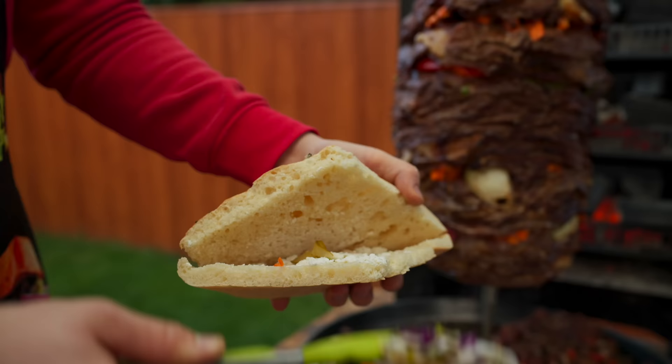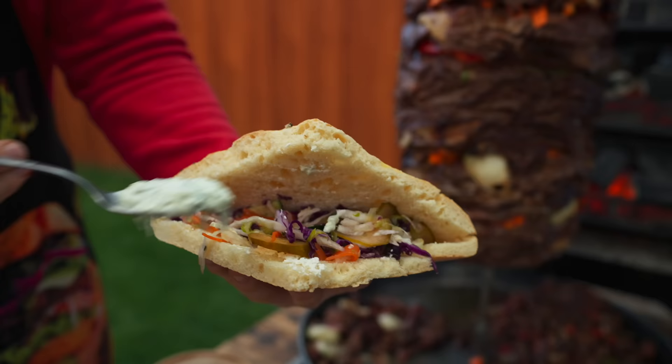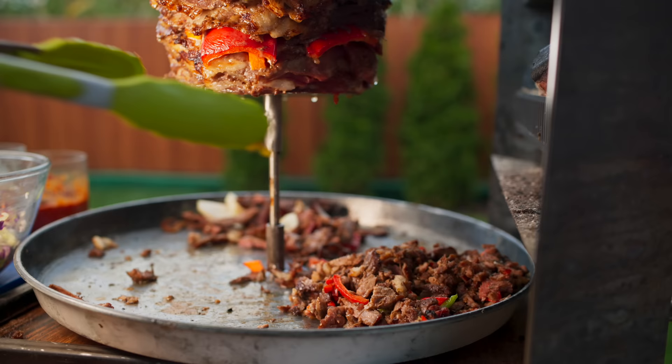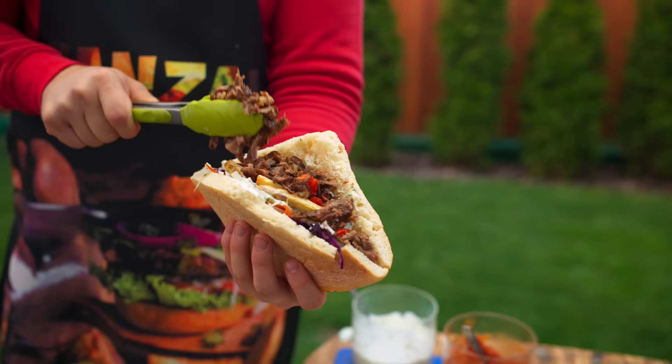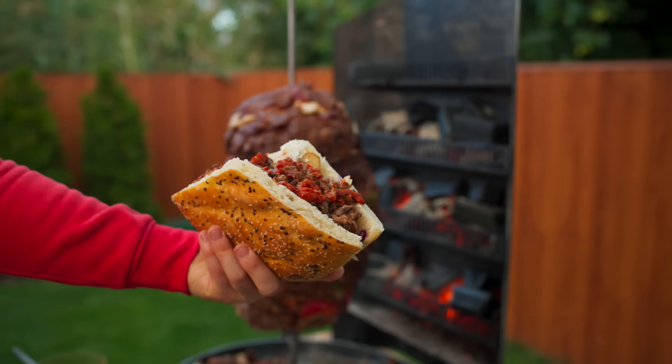Next comes the salad, then spread in the fresh tzatziki sauce. Now add the french fries, and immediately put the meat with grilled vegetables into the flatbread. Finally, add our super hot sauce. The real Turkish Doner Kebab is ready!